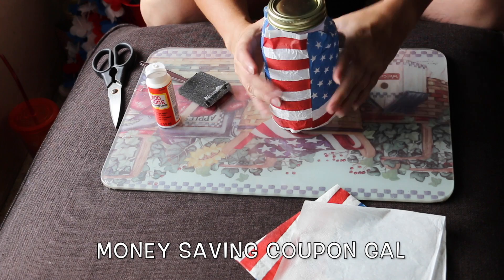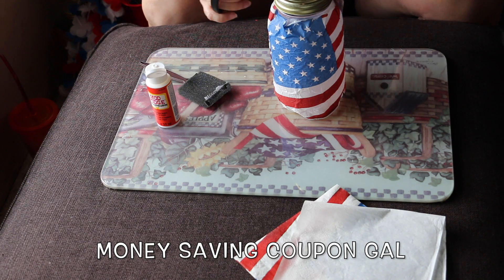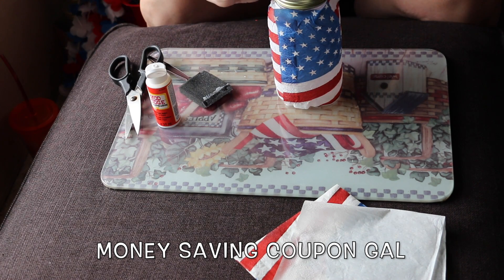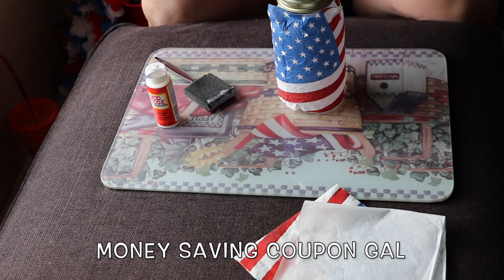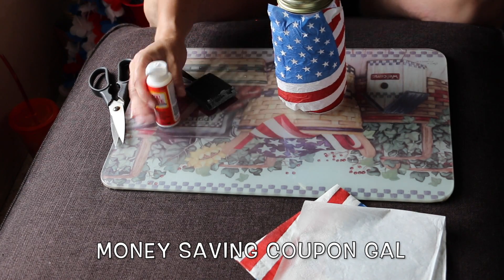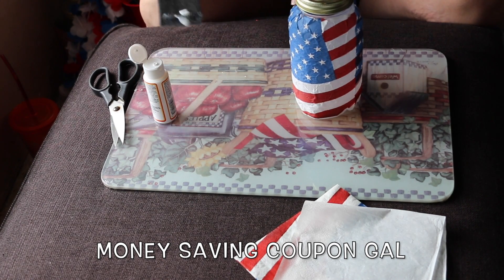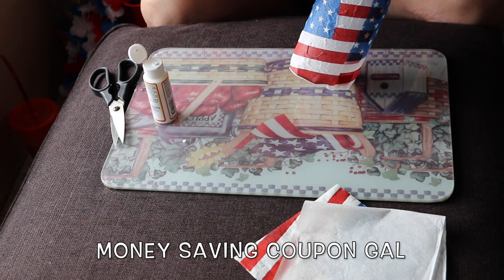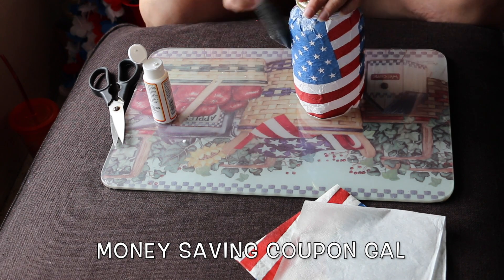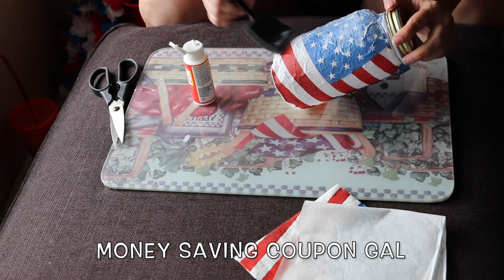Up at the top it's poofing out, so what I'm going to do is make little cuts in it and fold it down where it's poofing. I said it's not going to be perfect — I don't feel homemade crafts are supposed to be perfect, that's what the experts are for. I'm going to do another coat of decoupage just to protect it and lay any pieces down that are not sticking to the jar.